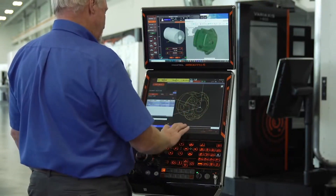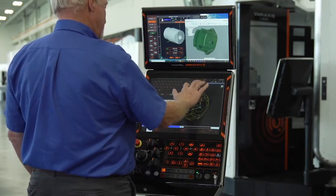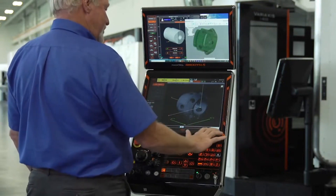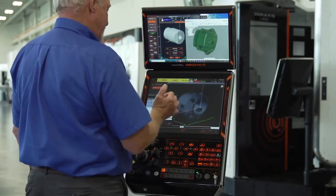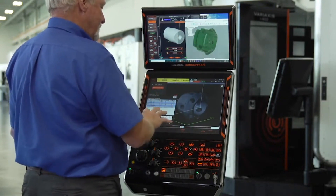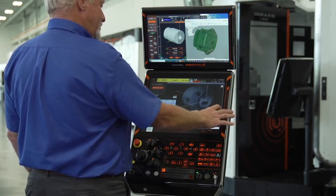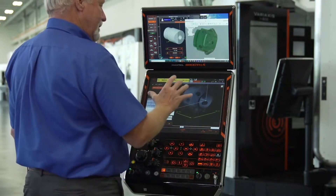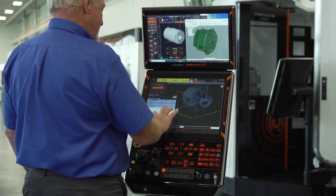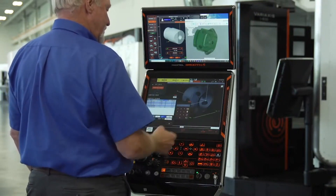If you're happy with what you've got, give it a unique name and continue on to the next step. As you do every step here, all you have to do is hit finish from step to step and move on to the next information. Here I'm going to build the top line of the program, which sets up the stock for the part. You can see it's given me dimensions of 5.9 and 4.2 of the finished part size, so I can use those dimensions here.